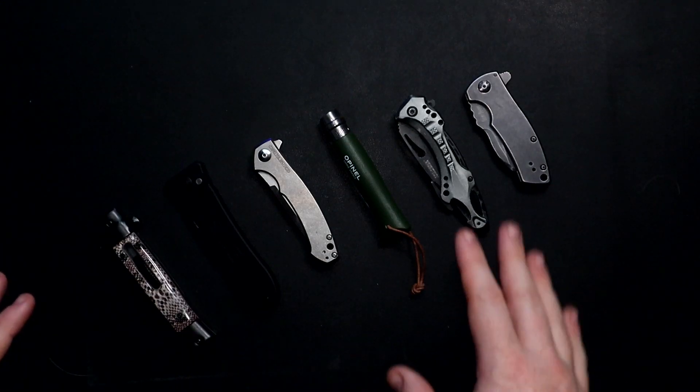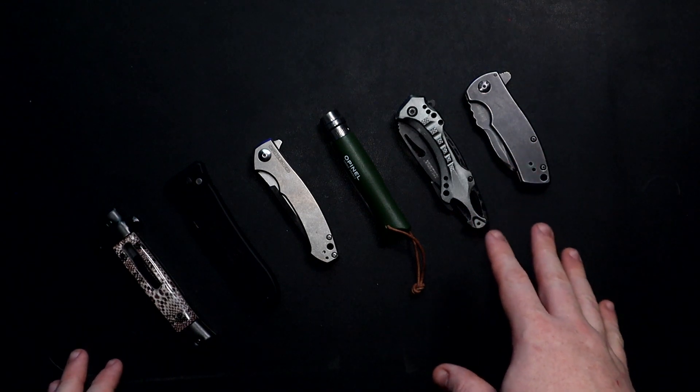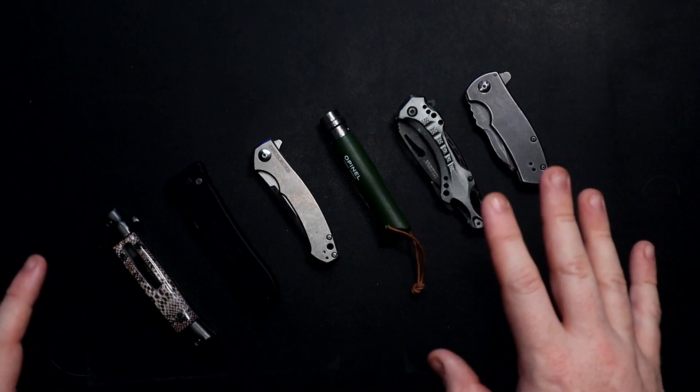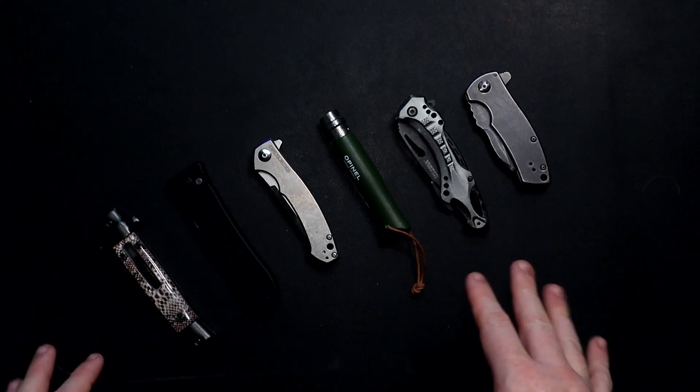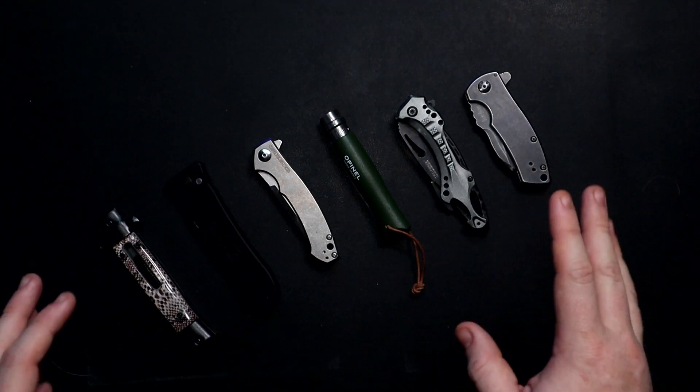These are the six knives that I actually don't carry in my pocket. Either I've been hurt by them before or there's something wrong with them where they're downright dangerous. I would not carry these and I would not hand these out for anyone else to handle.